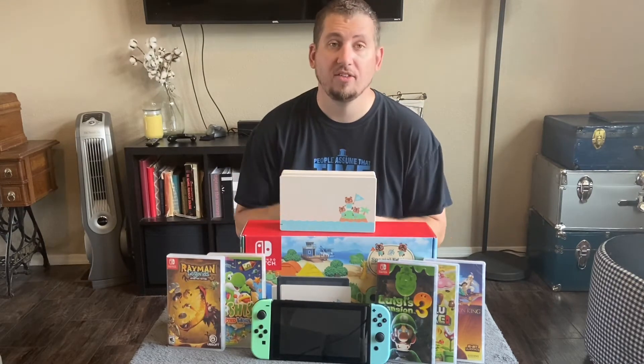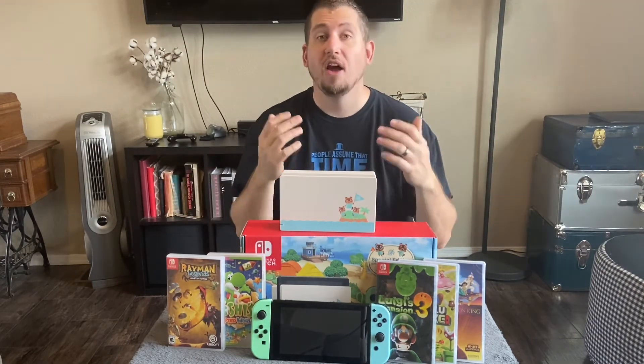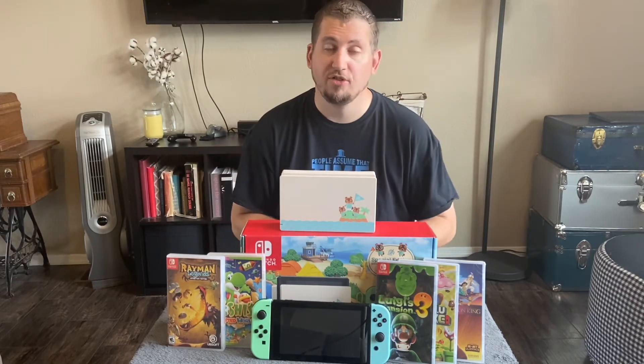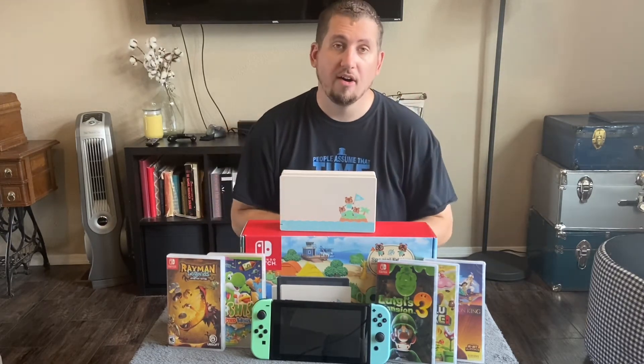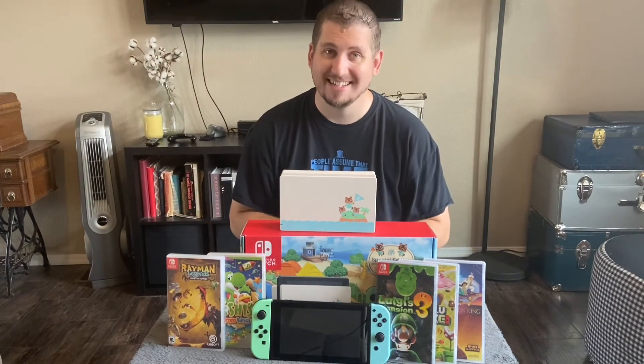They are all interchangeable — all the Switches, all the docks. You can pop into and out of all of the different docks and all the different Switch editions, and it doesn't matter. They all work exactly the same, they all have the exact same electronics in them. So you don't have to worry about this Switch only working with this Switch dock — no, it doesn't matter. They all work fine together.